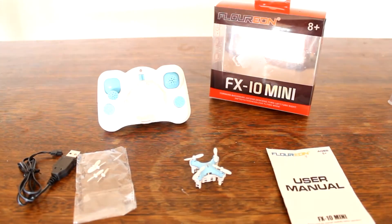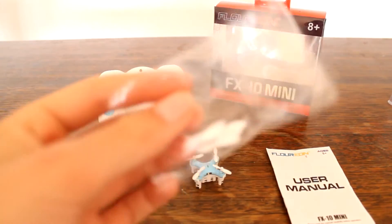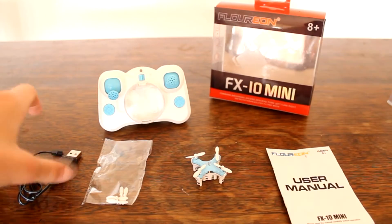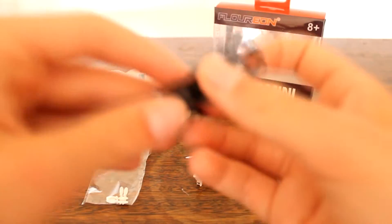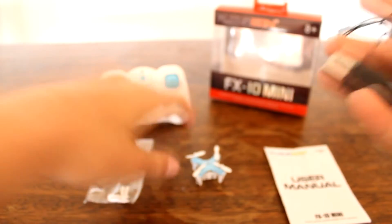It comes with some spare props and they are tiny — they bend a lot, and I haven't had one break yet, but I haven't crashed it too much. I'm sure you wouldn't really need to buy spare props.